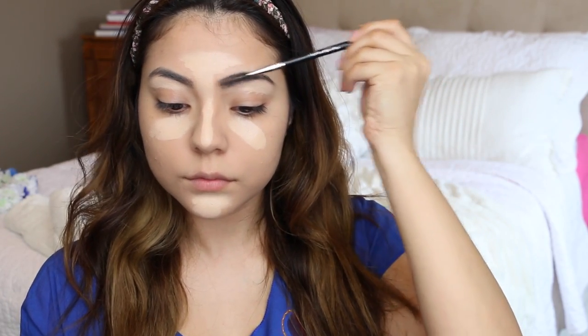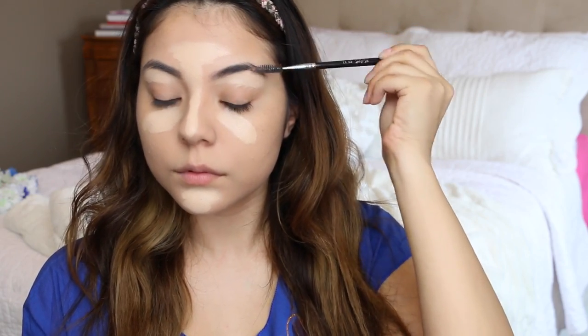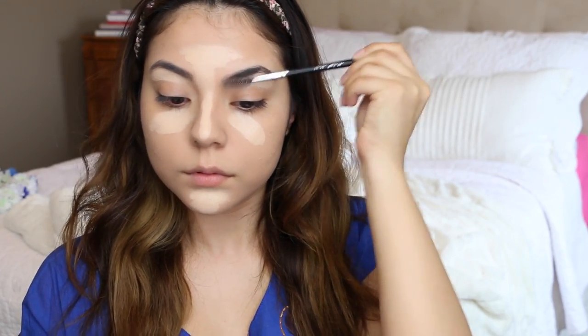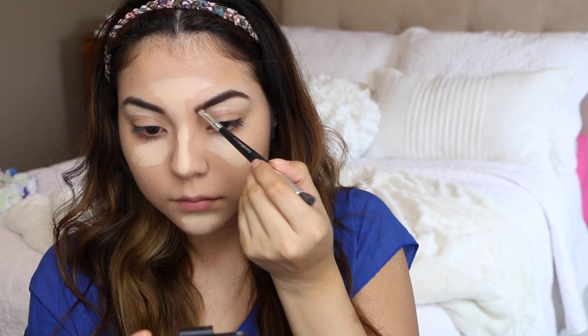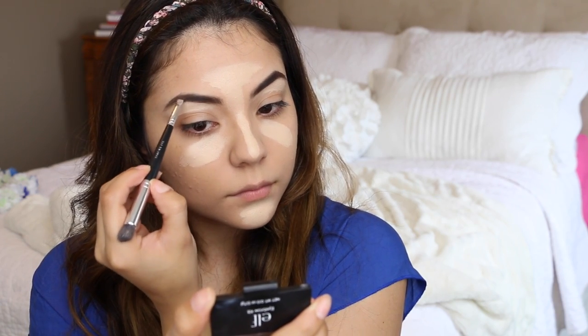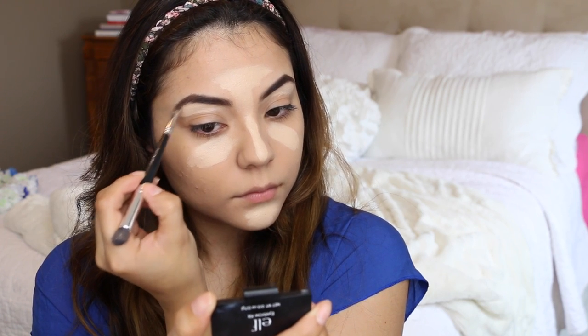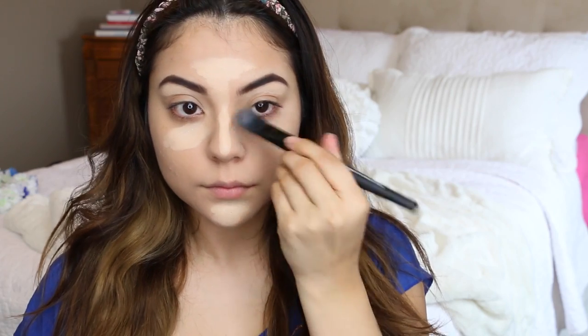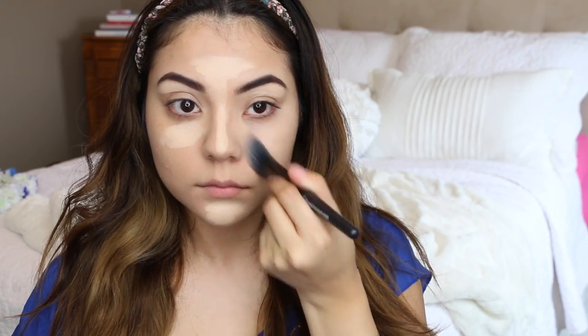Once I'm done with the face, I'm going to move on to the brows. I'm going to comb them out first just to get rid of any product that might have gotten onto them, and then I'm going to use a brow powder to lightly fill them in. Then I'm going to blend out the concealer I applied earlier — I let it sit for a bit so it warms up with my skin and is a lot easier to blend out.